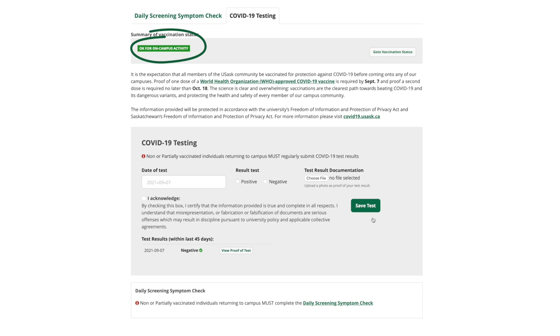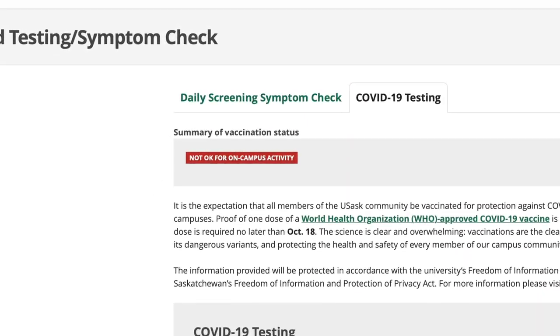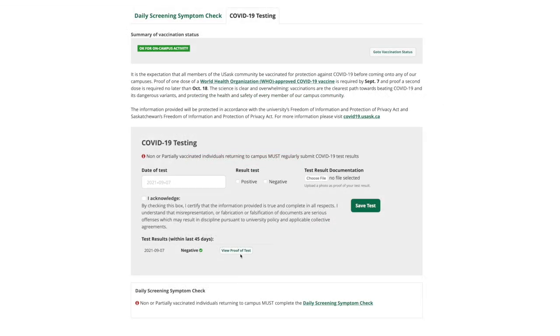If negative, the bar will turn green indicating you are able to come to campus. If positive, the bar will turn red indicating you cannot come to campus and should call 811 to arrange for further testing and instruction. A record of your results will show up below.